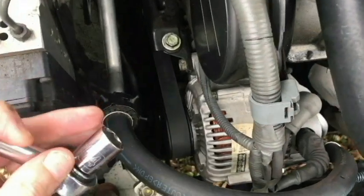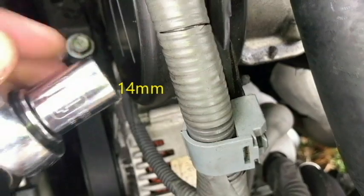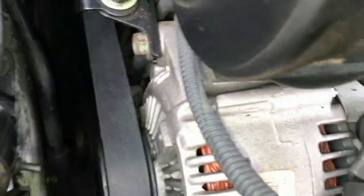To loosen that drive belt, I'm going to take a 14 millimeter socket and go down to the pivot bolt right here on the alternator and loosen that.